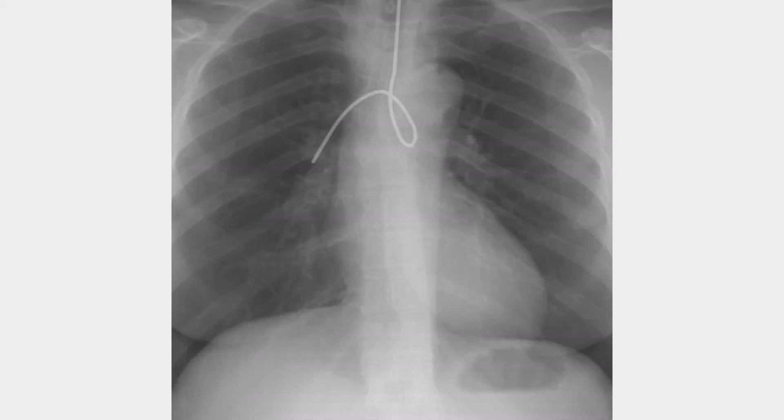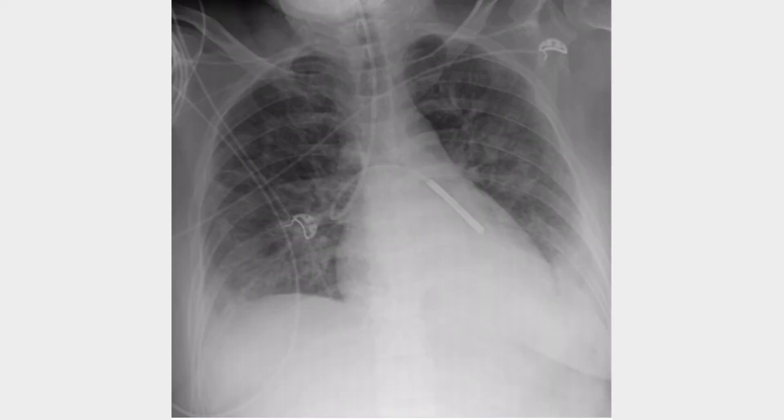Here is another X-ray. This is an NG or OG tube — we don't know — and as you can see, it's coiling at the carina and then going into the right mainstem bronchus. It's not crossing the carina in the middle and it's not crossing the diaphragm. This should be removed immediately.